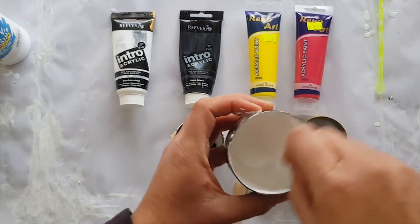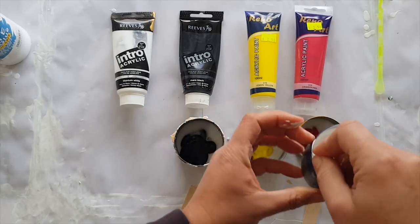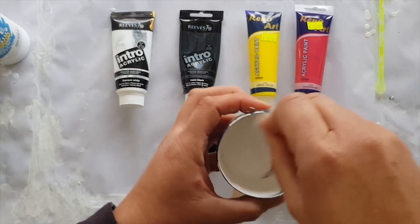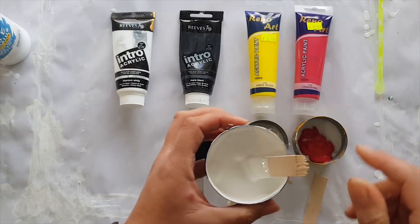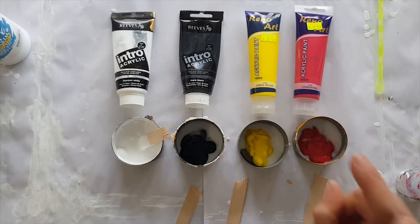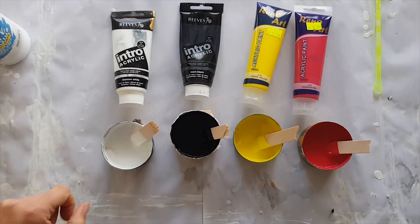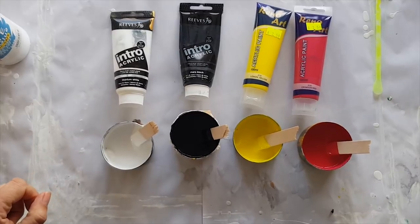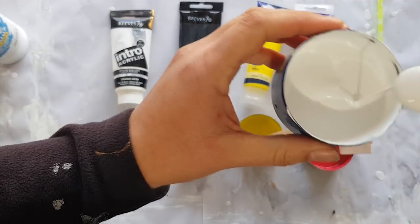What I often find is I'll stir it to what I think is the right consistency, then go through all the other ones, and when I come back to the original ones it's thickened up and I still need to add a bit more. So I've mixed all my paints up to the same consistency as the white. I just want to show you how runny that white is — if you pick it up on the stick and tip it, it runs off in a steady stream with no lumpy bits.